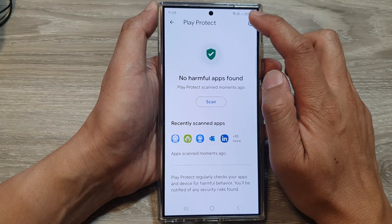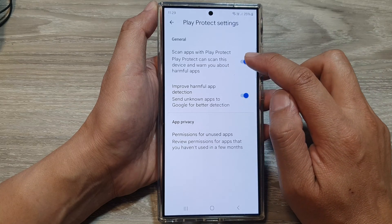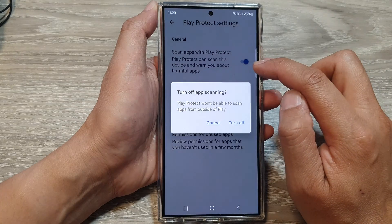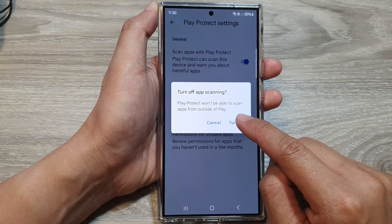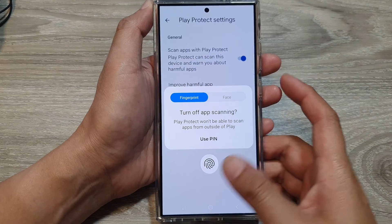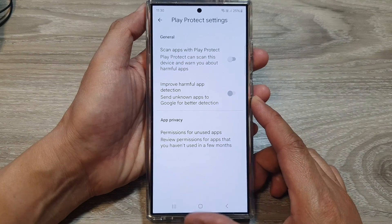To switch it off, tap on the settings icon at the top and then tap on Scan Apps with Play Protect. Tap on the toggle button to switch it off, then tap on Turn Off. You will need to use a PIN, fingerprint, or Face ID to turn it off.